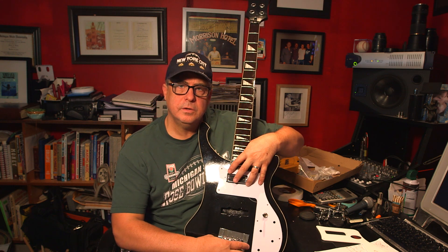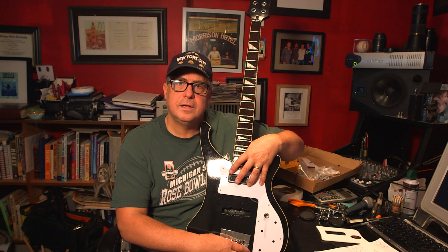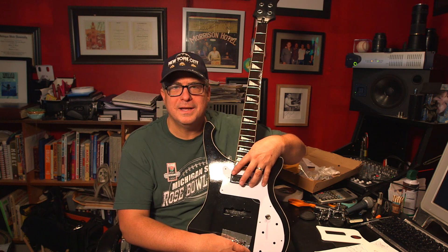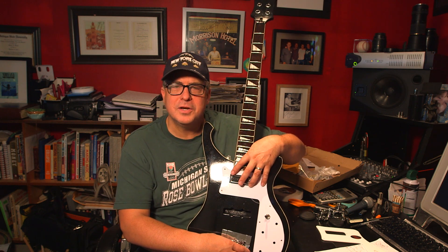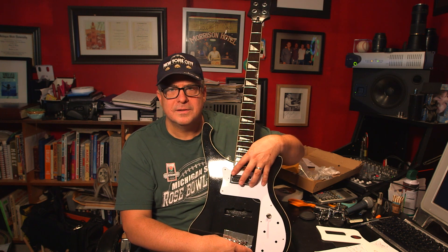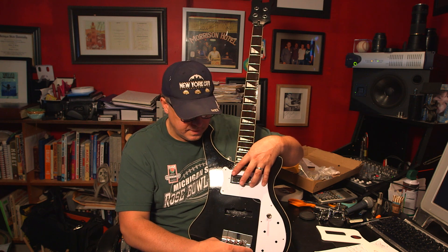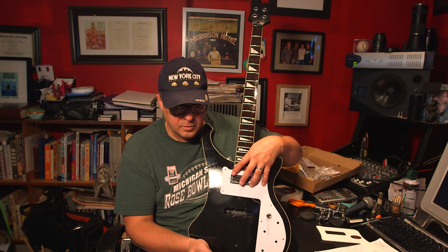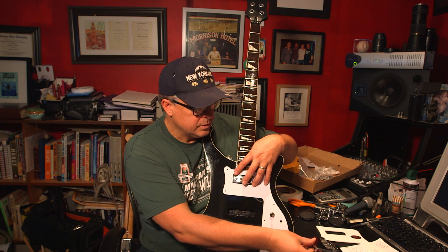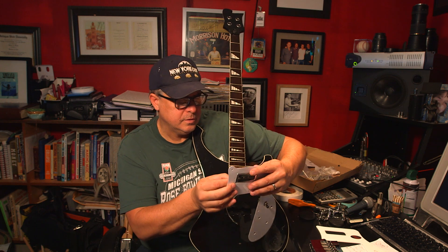As an audio engineer, I hope it sounds like a Rickenbacker. When I sell millions of dollars' worth of songs on the internet, I'll be able to buy myself a nice 4001 or 4003 Rickenbacker. But for now, I'll use the HipShot bridge and the Rickenbacker pickup.